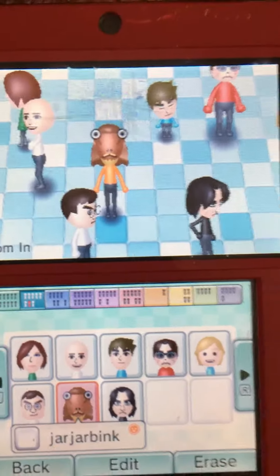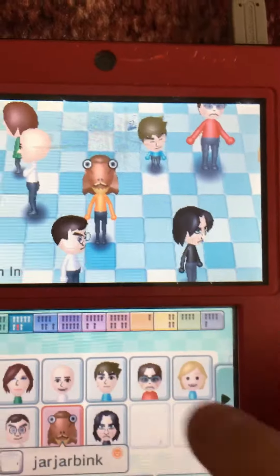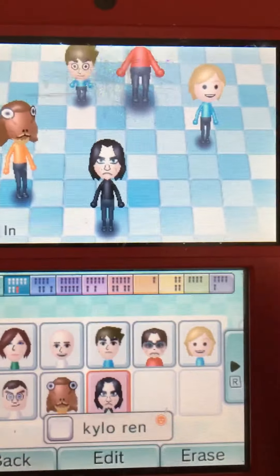How's it going guys? My name is AJSkillsPro and today I'll be teaching you how to make a Kylo Ren Mii.